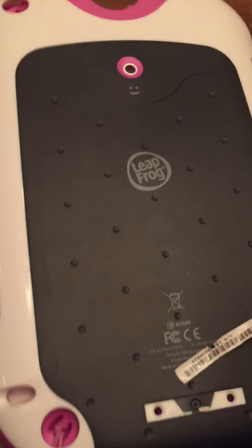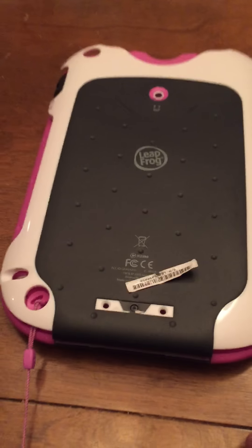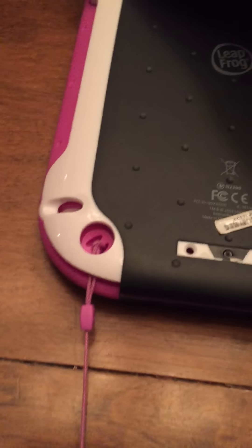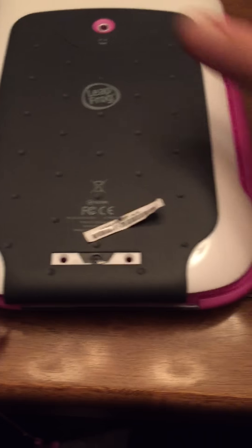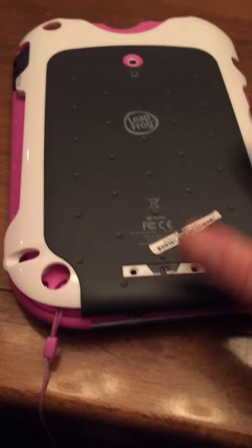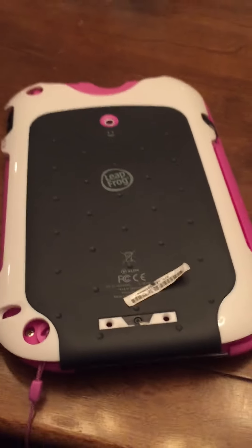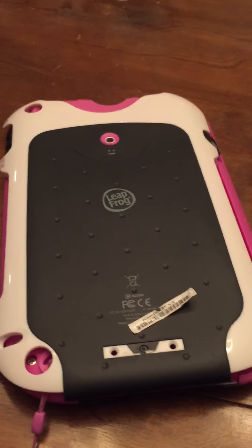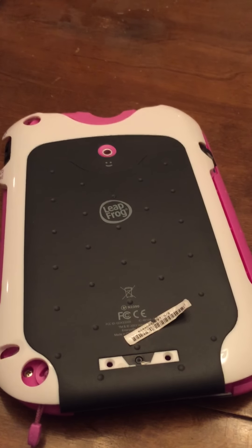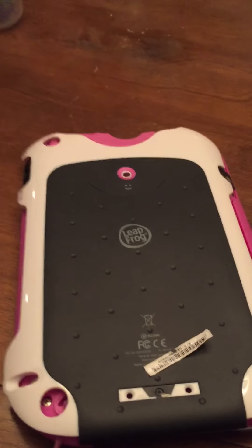Thank you for visiting my YouTube channel. Tonight I have on my bench — otherwise known as my dining room table — a LeapPad Ultra made by LeapFrog. It has a very famous error that LeapFrog has built into some units where the battery is fully charged but the device flashes a low battery sign, stays on for about a minute or two, then shuts down completely.